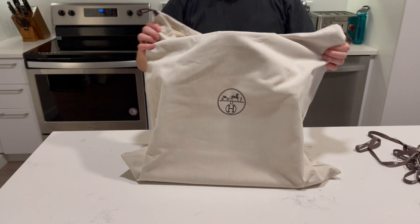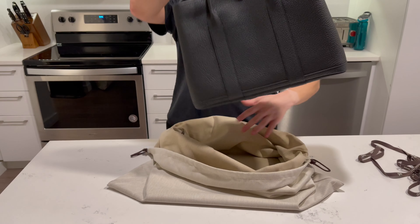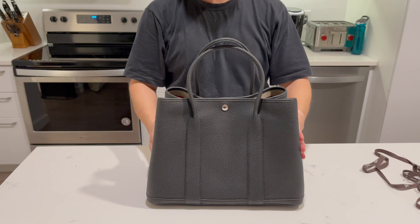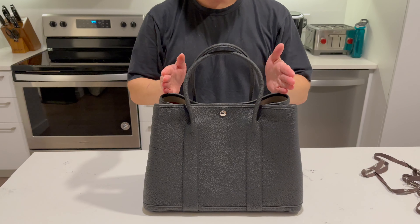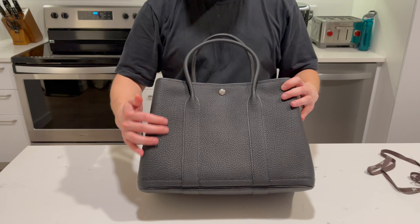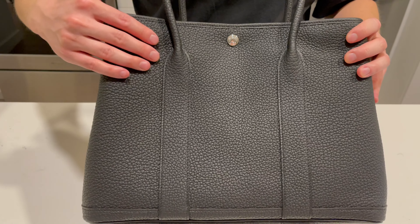The Garden Party is a great all-purpose bag. It comes in 36, which I have here, and also a slightly smaller 30 width version. The leather is Nagondra capskin, so it has a very dry feel to it.